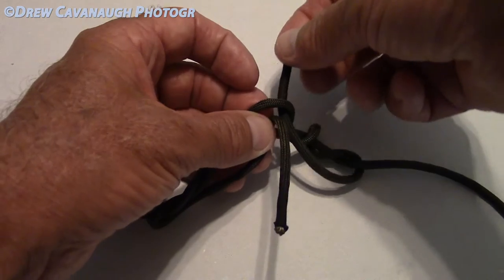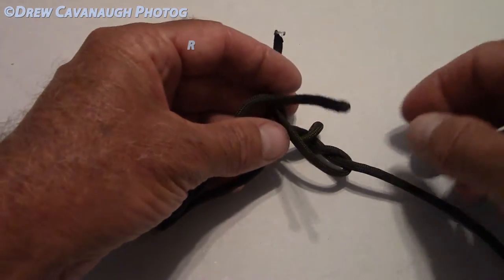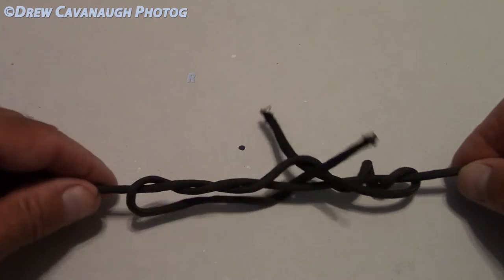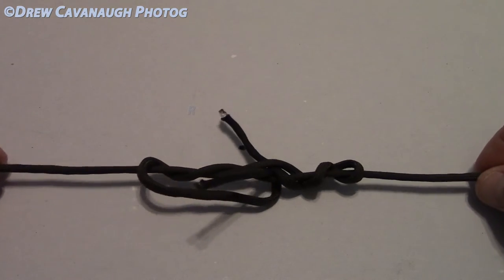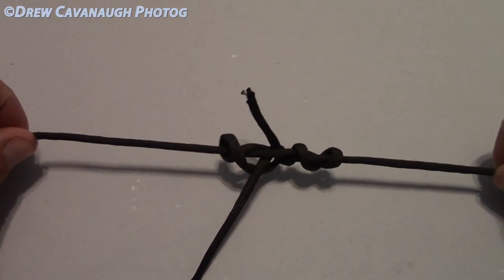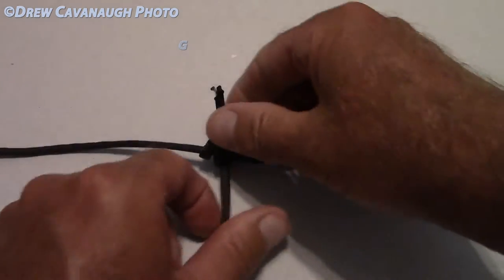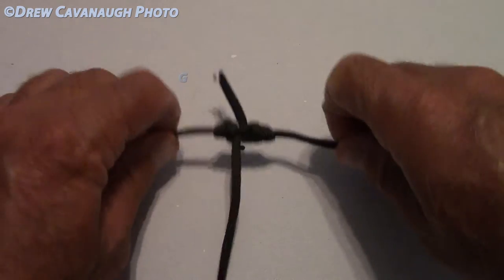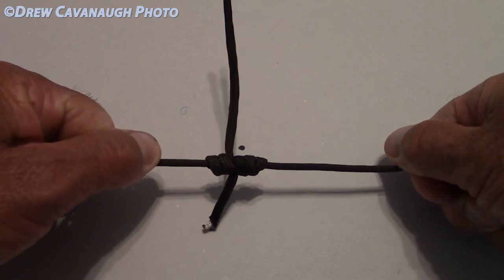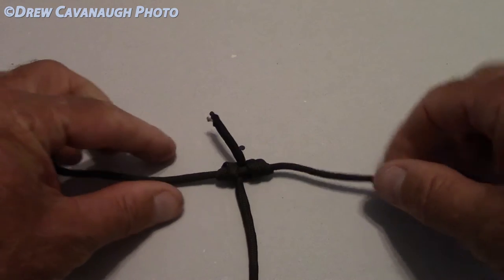What we're going to do with the wraps is put it through the opening here — the hole — in the opposite direction of the bigger leader. Put that right through there. Now you've got that like that, and as you pull it tight, you can clearly see it's coming into shape. And that, my friend, is the blood knot.